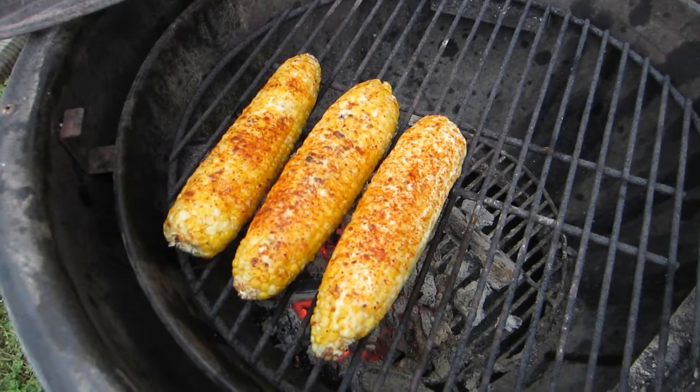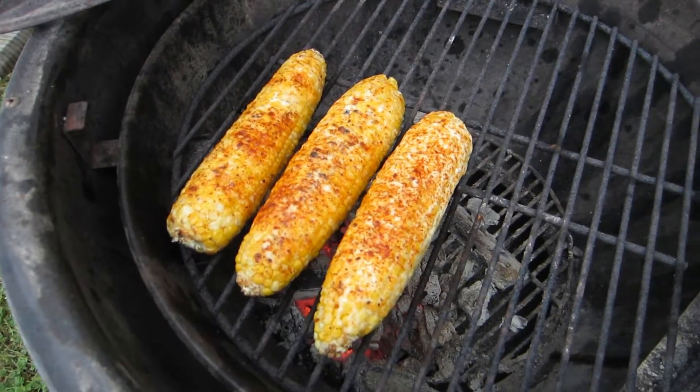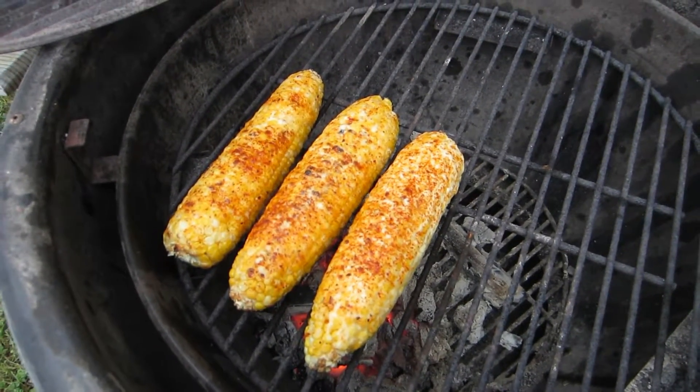If you don't have cotija available, you can actually crumble a little tiny bit of feta, and that works pretty well too. That will be the final topping, and that will make this into a fabulous snack or a fabulous side dish for your favorite barbecue.